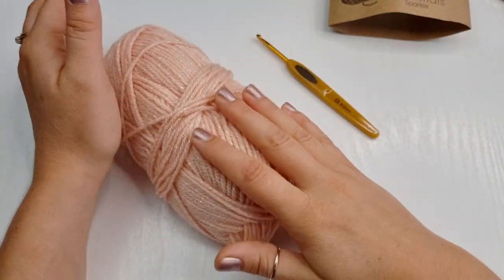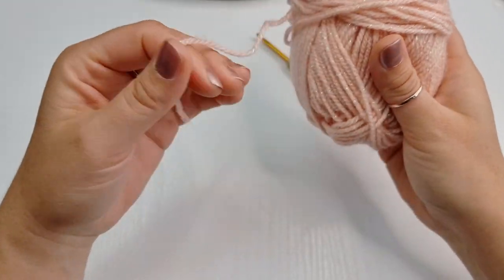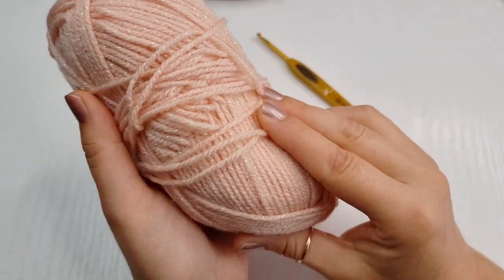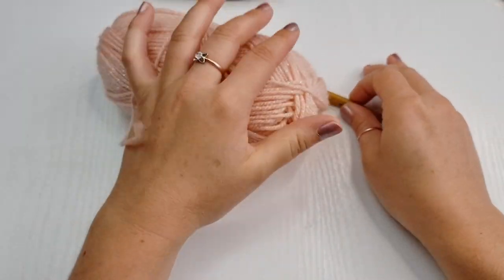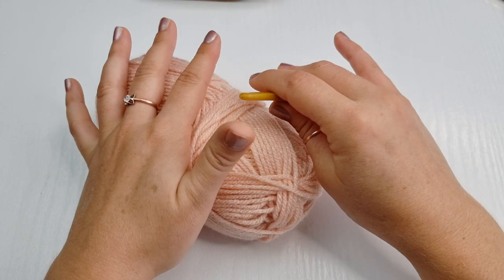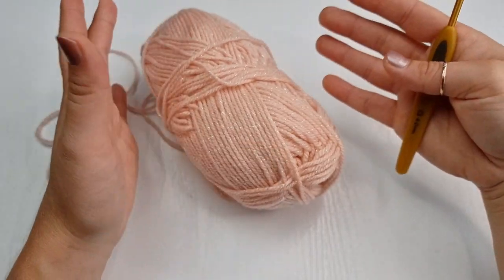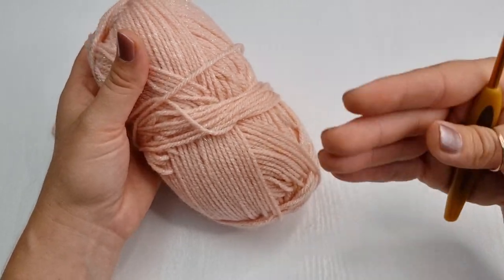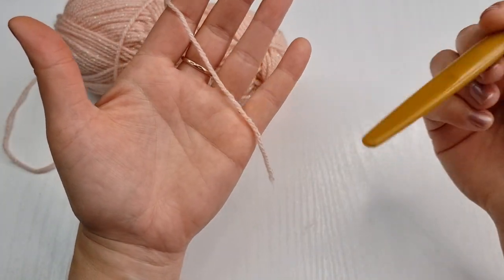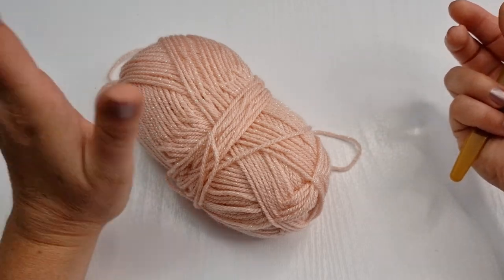For today's tutorial I will be using this yarn, but you can use any yarn you like or prefer. I'll be using this really cute pink color with a little bit of sparkle. It's a DK weight yarn and with this yarn I will be using a four millimeter hook. You can use DK or aran yarn — just experiment and see what you like. If you're going to work on a top, you can use cotton yarn because cotton is really nice on your skin. For blankets you can use DK or aran yarn, and for bags you can use macrame cord as well.